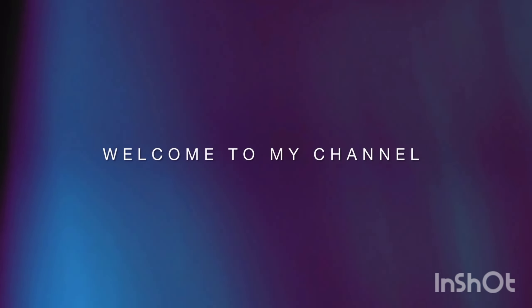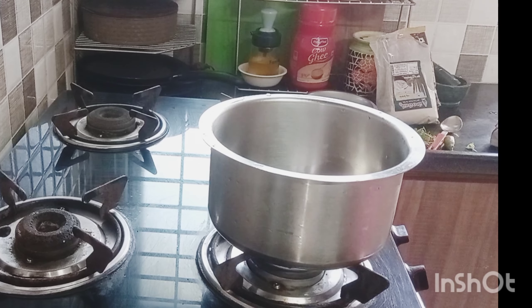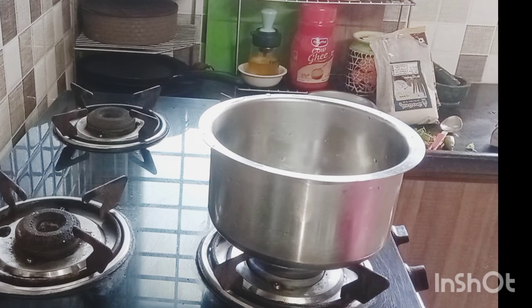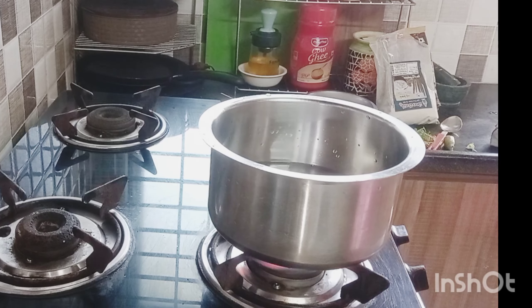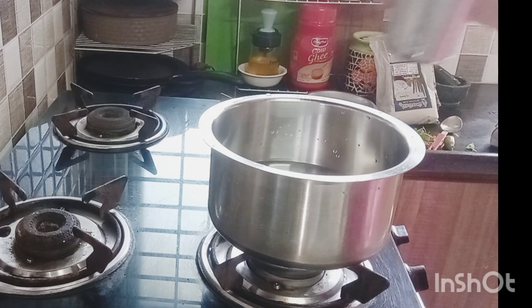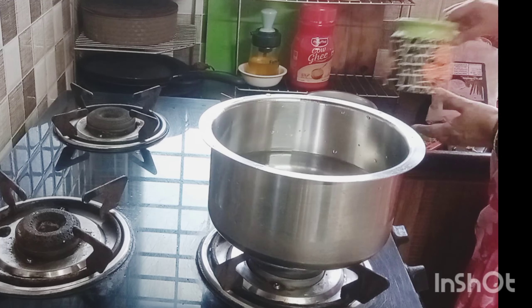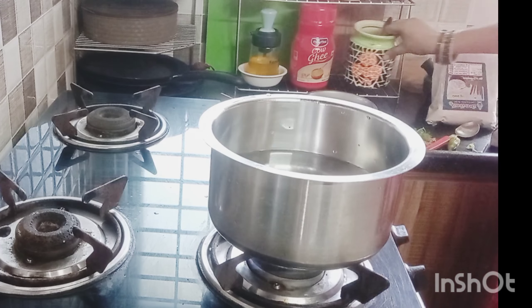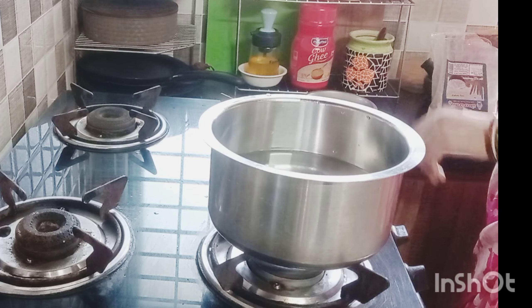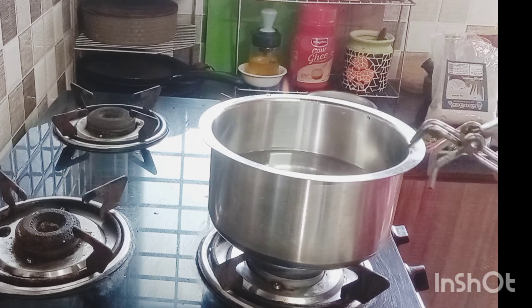Welcome back to my channel, Rani Mugdhah Tux. Today we are going to do a little bit of a drink. I am going to drink a glass of water. We are going to drink a little bit of water.